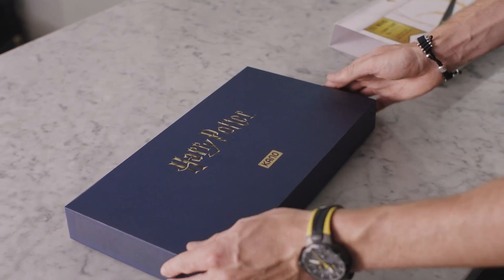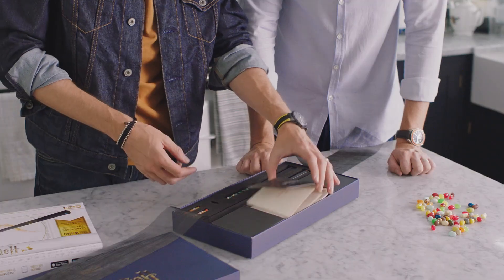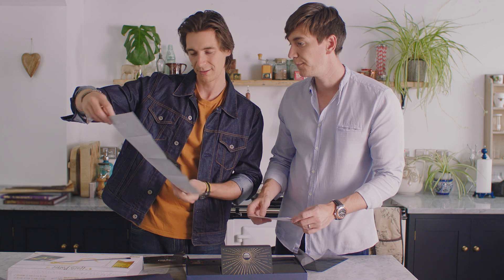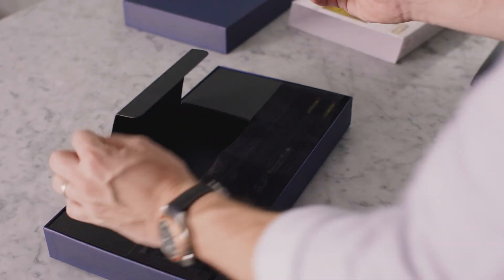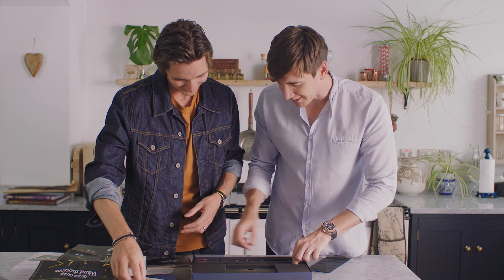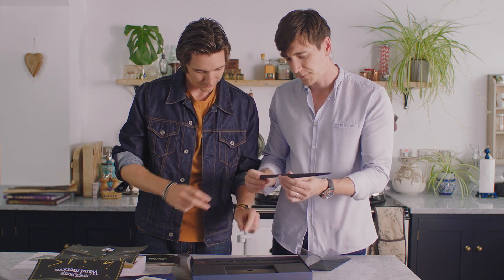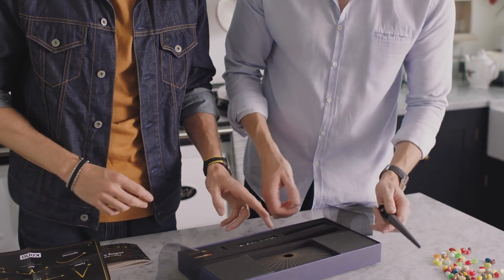Let's get everything out. This is a poster with all the different wand movements — when you're practicing, put it on your wall. And even better, stickers! We've got a portrait of yourself, James. Anyway, back to the topic. And we have the wand. So we've got the wand, the PCB, batteries, button, and the back of the wand. Let's put it together.